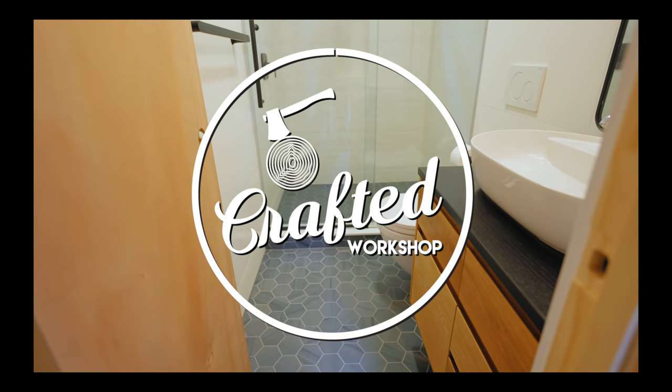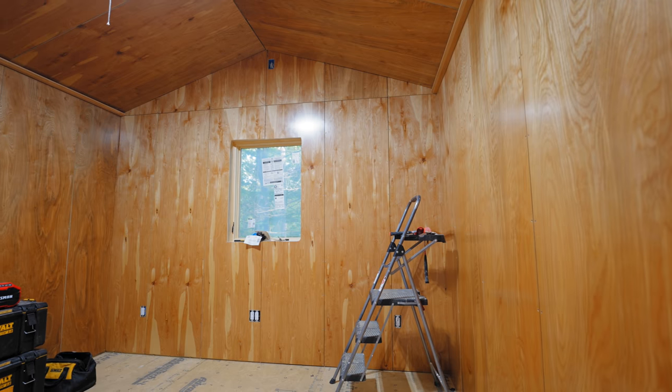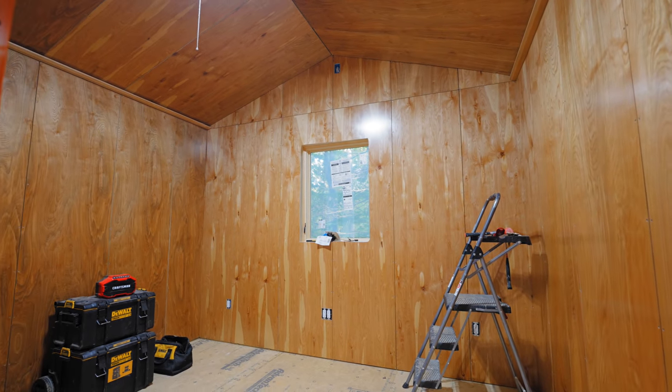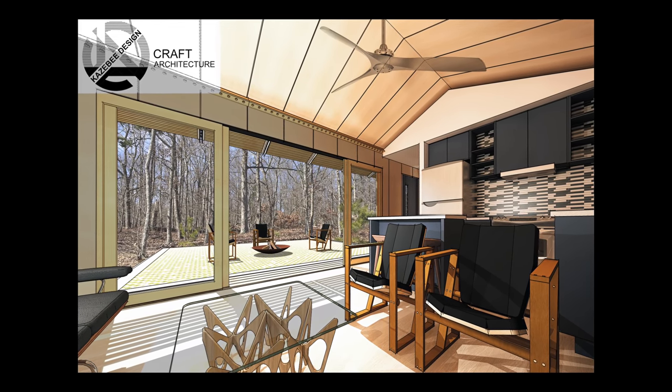Now that the bathroom was finally behind me, I could move on to getting the plywood wall installation underway. But first, I needed to mill up some custom trim for the plywood walls. The architect on this tiny house project, Rick Caseby, had spec'd this trim detail in the initial renderings, and this trim would serve two purposes.